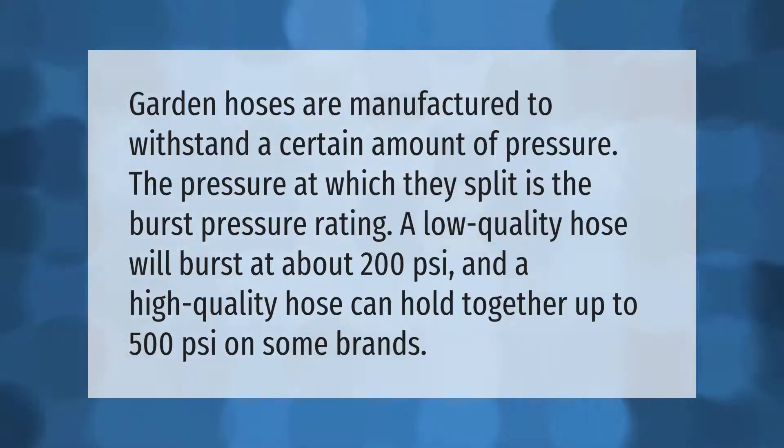Garden hoses are manufactured to withstand a certain amount of pressure. The pressure at which they split is the burst pressure rating. A low-quality hose will burst at about 200 PSI, and a high-quality hose can hold together up to 500 PSI on some brands.